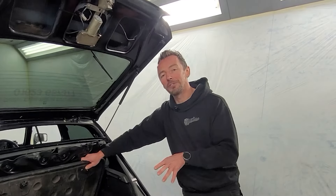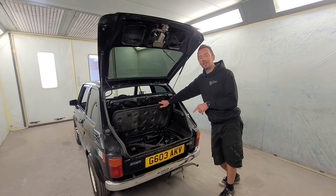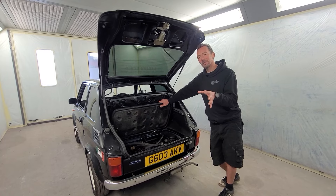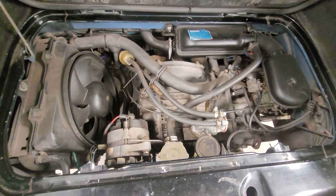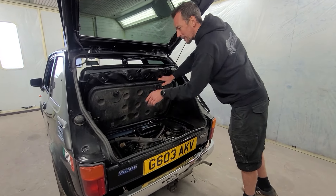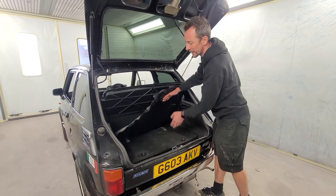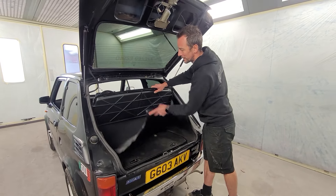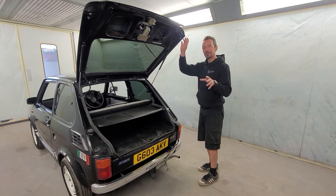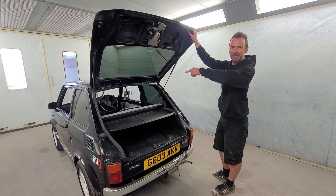What we've decided to do is an engine conversion that has been done a lot in the past, mainly in Poland where these are really popular: a Fiat Uno 1.2 litre engine conversion, giving us 70 brake horsepower. It is a lot of work, but it also sits higher — so we're going to have to redo all the metalwork in the engine bay. The plan is to keep it looking very similar to standard and keep it underneath the parcel shelf, so from the outside and inside it just looks bog standard. But first, we need to get this thing completely stripped out to a bare shell.